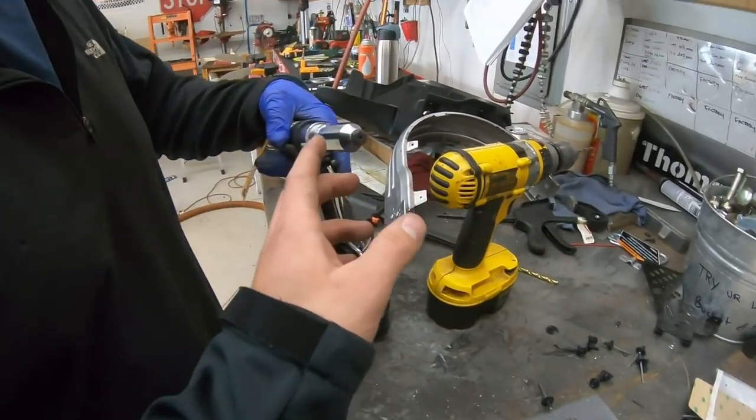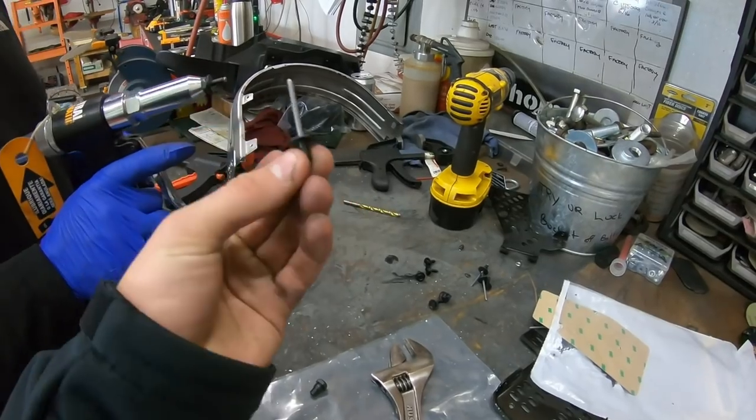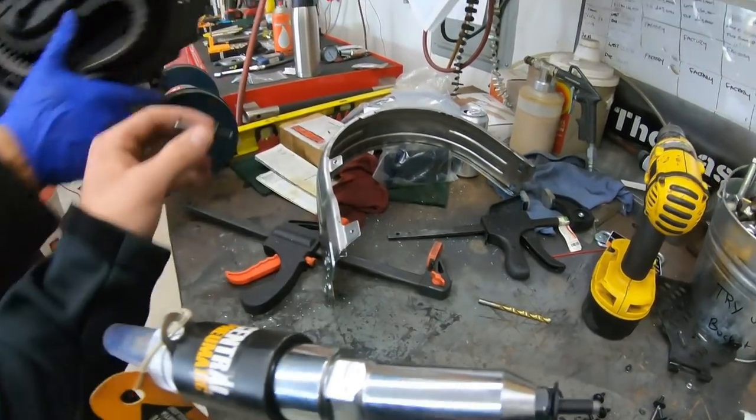We did have to change the head out on the rivet gun because those rivets are smaller. These are snowboard rivets — you can get them at Ace Hardware, but the kit comes with them; it comes with five. They should just fit into the pre-existing holes right there and we should be good.